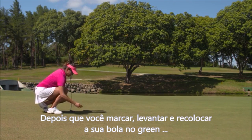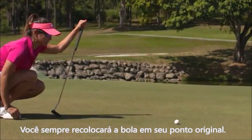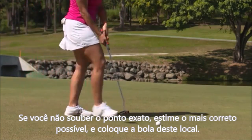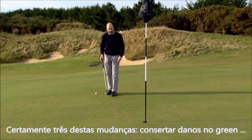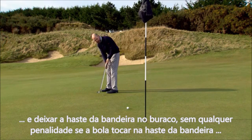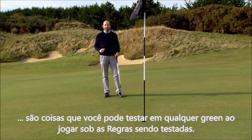After you mark, lift and replace your ball on the putting green, if it moves for any reason — including through your own accidental actions or for some other reason such as the wind — you will always replace the ball on its original spot. If you don't know the exact spot, estimate it as accurately as you can and replace the ball there. Being able to repair damage, touch the line of putt, and putt with the flagstick in the hole without penalty are things you can try out on every green under the test rules.